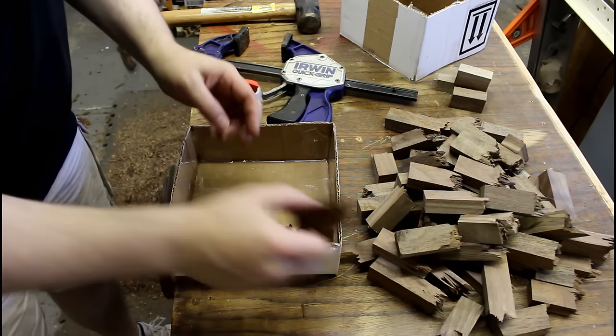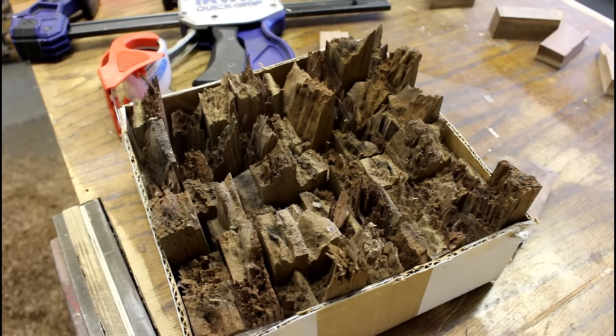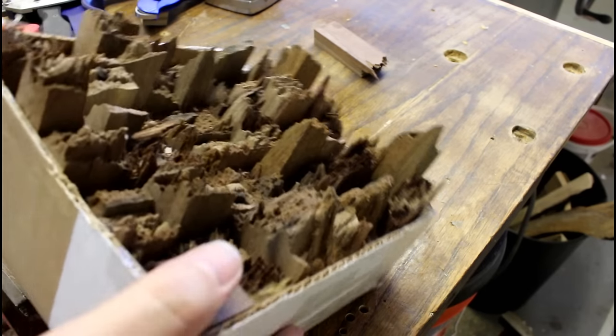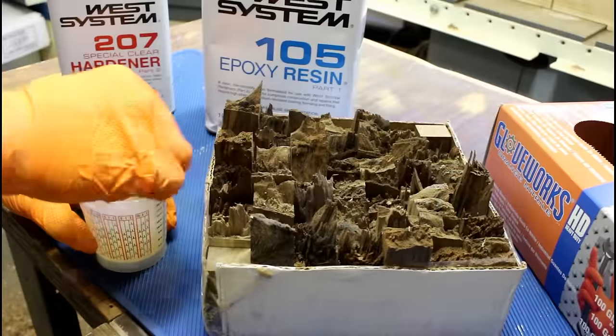My original thought was to glue these together in courses, plane those down — do the whole thing with wood glue. But I was like, that sounds really tedious. There has to be a better way. And there is actually: it's called resin.